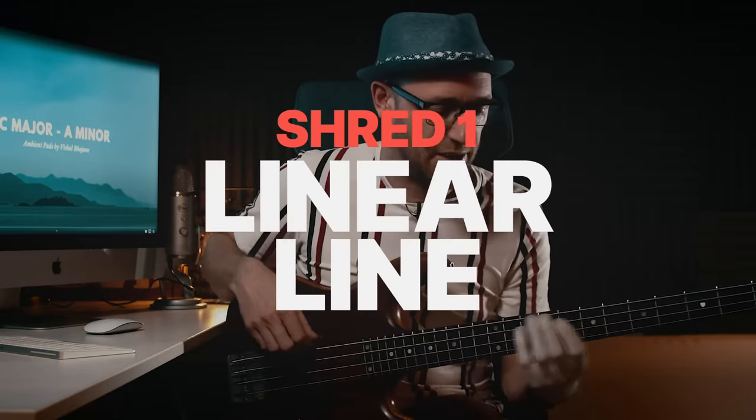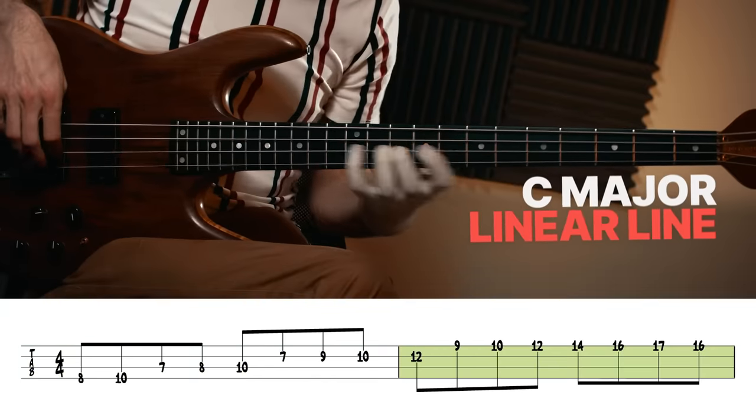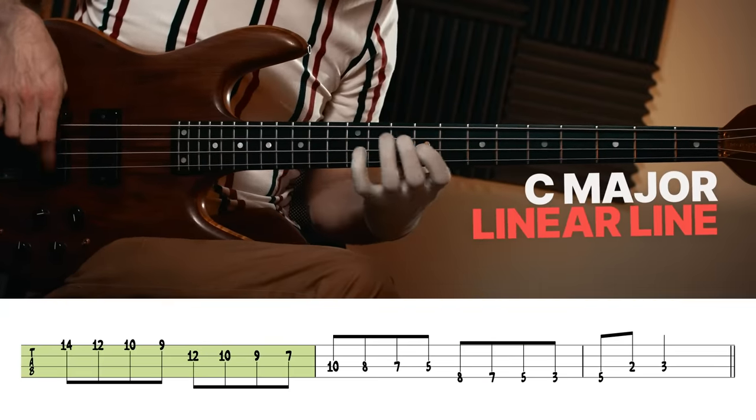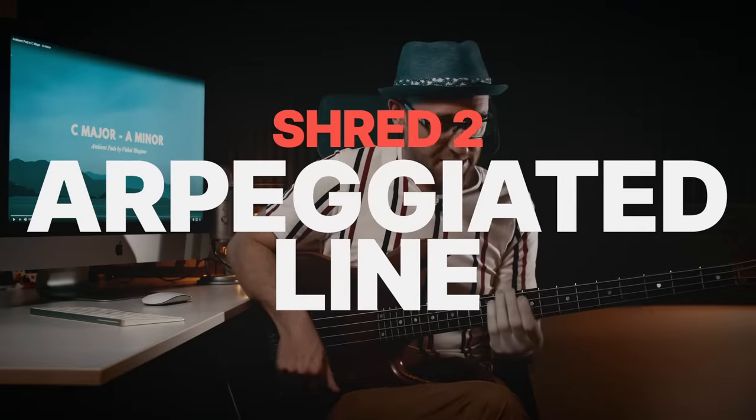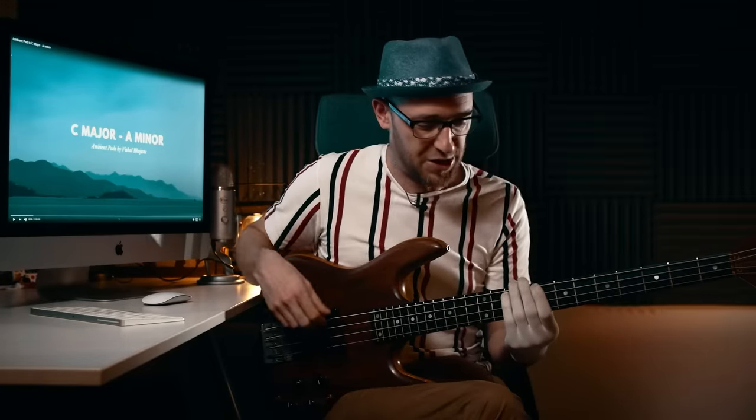The first thing I want to help you understand is that there are only a few different types of lines you can actually execute on the bass. The first style is a linear line — I'm going to use a C major scale here and play a linear line. That is a linear line: one note comes after the other.